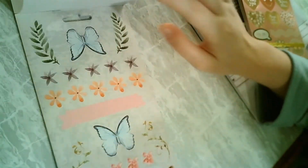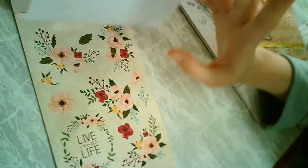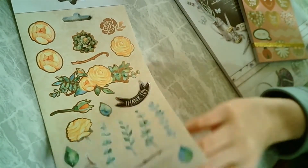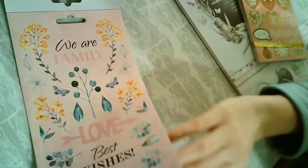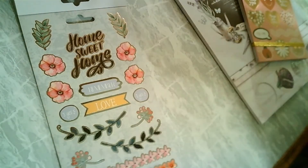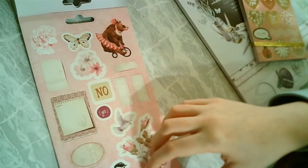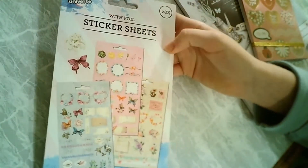I'm almost scared to use these because they're so beautiful — I don't really like using them because I'm afraid. I know that sounds very stupid. They're not all glistening, just a few of them are. It's sad that they only have like two pages with letters on them, but these are also glistening. And this is the last page, so I'm very happy with this one.